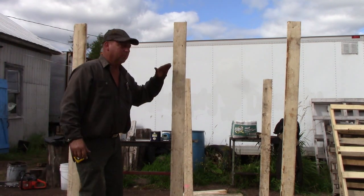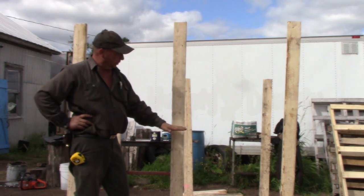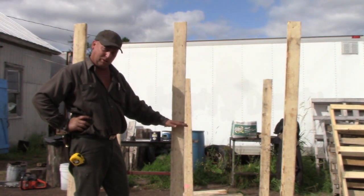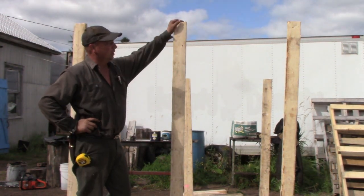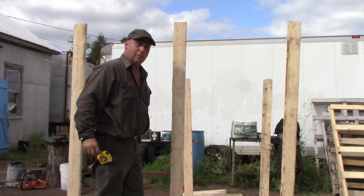Now we'll put our boards along the front. The most important ones are up at the top and where our shooting rest is going to be. For us we measured and found that about 35 inches works best for the chairs that we have in our build. So we'll start with the top one and then one at 35 inches for our shooting rest, and then fill in from there what we need.